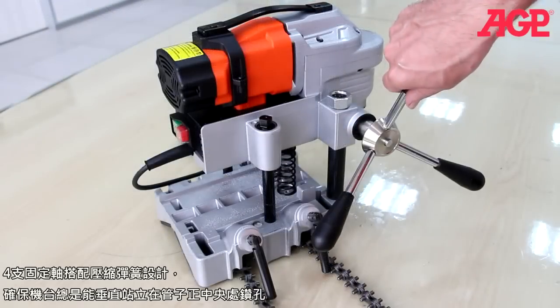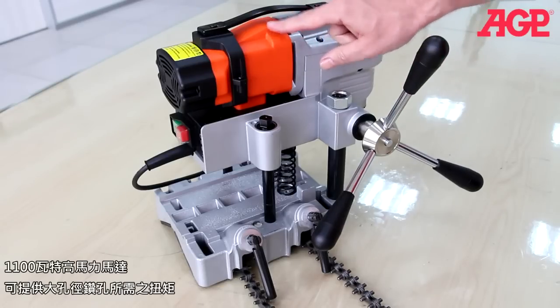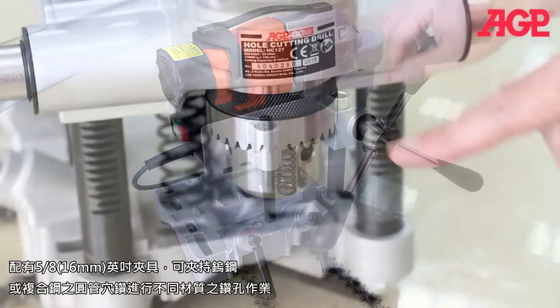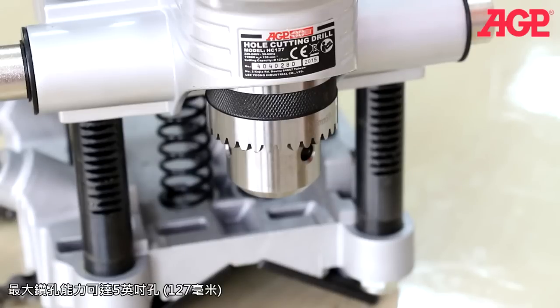The four-column suspension ensures that the machine stays square to the pipe for straight and centered holes. The 1100-watt motor delivers plenty of torque for large holes. It has a 5/8 inch or 16 millimeter drill chuck which holds TCT or bi-metal hole saws for drilling on a variety of pipe materials. It can drill holes up to about 5 inches or 127 millimeters.